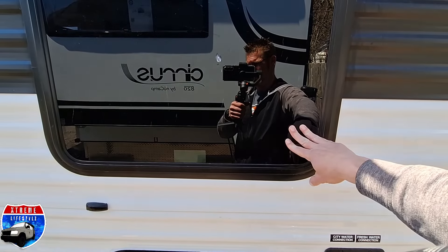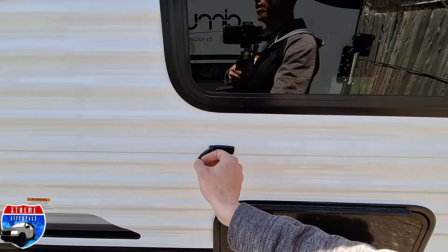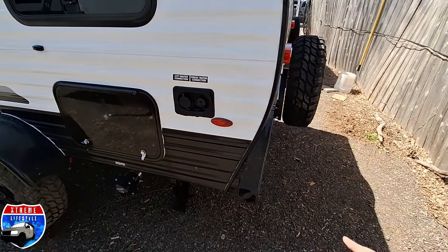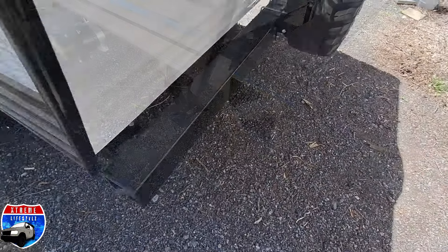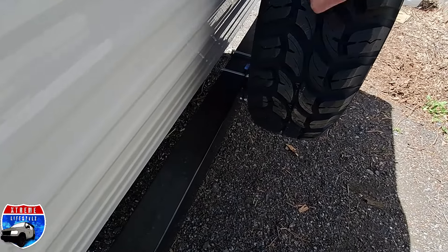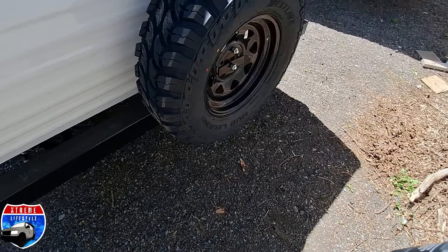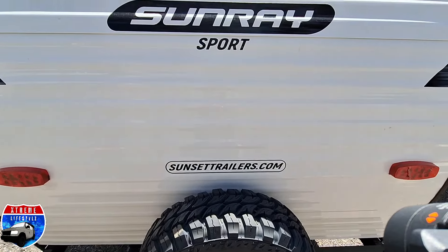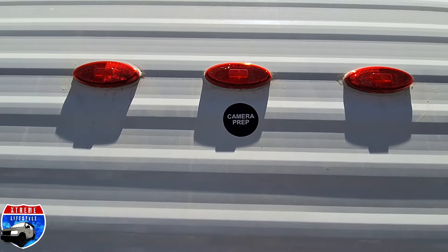Right here is our fire escape window in the bed area. There's our luggage door holder, aka noggin saver. On the back we have this square bumper, which we can store things inside. We also have our spare tire here. Right above the spare tire, we have our brake lights, and in that center brake light is wired for a backup camera.